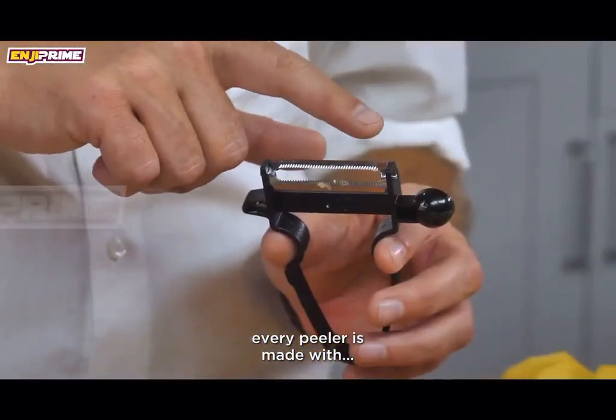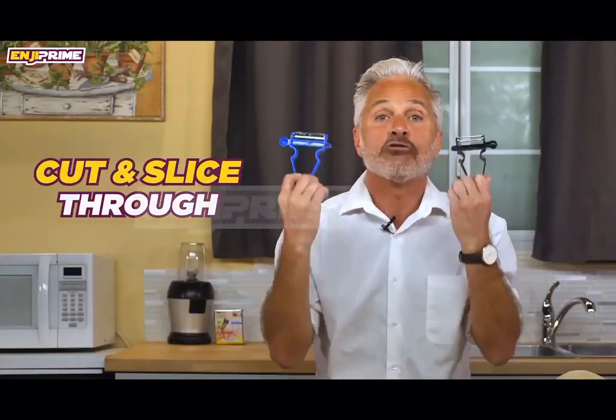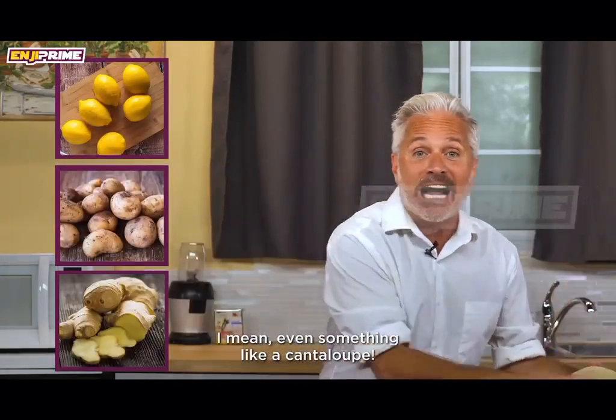Every peeler is made with stainless steel that lasts a lifetime and can literally cut and slice through any fruit or vegetable. I am talking lemons, potatoes, ginger — I mean, even something like a cantaloupe.